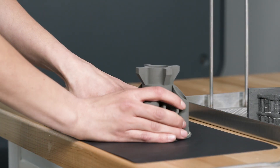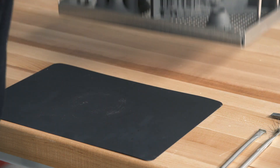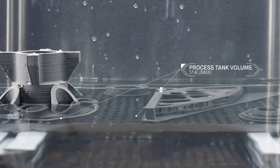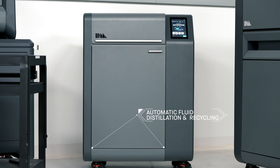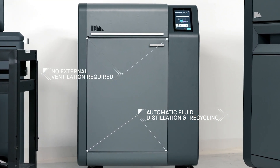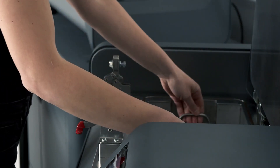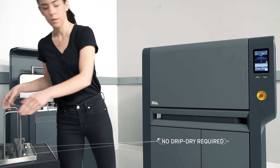The flexible sheet is designed to allow for easy removal of the part without damaging it during transfer. In the debinder, the parts are immersed in fluid. As primary binder is removed, an open-pore structure is formed throughout the part in preparation for sintering. With a low-emission design, it requires no external ventilation. Automatic fluid distillation and recycling means there is no need to refill between each cycle. Once the cycle is complete, the parts are ready to go into the furnace — no protective gear or drip-dry required.